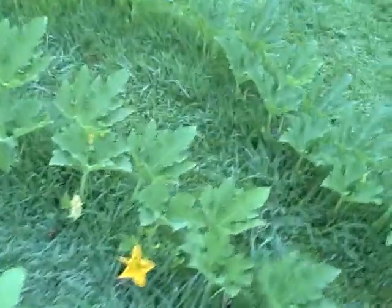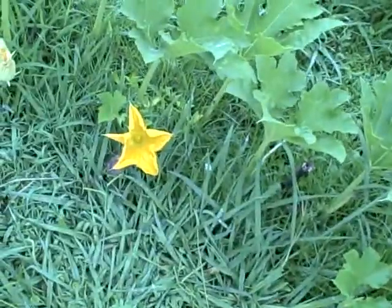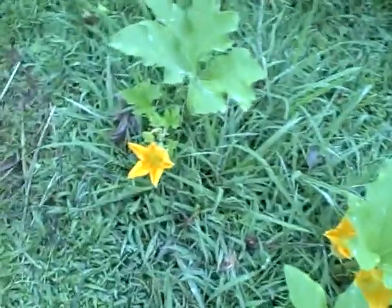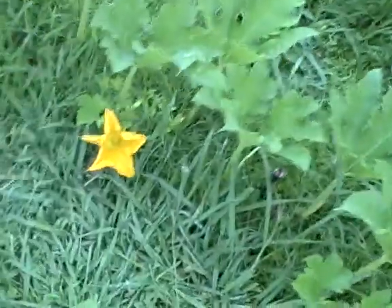As you can see, we have some male flowers all around out here. I'm just going to go ahead and pick one — let's see, we'll go with this one right here.